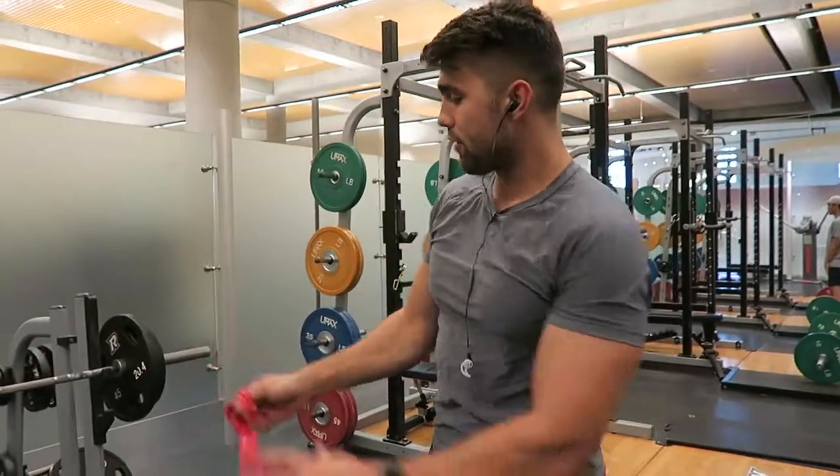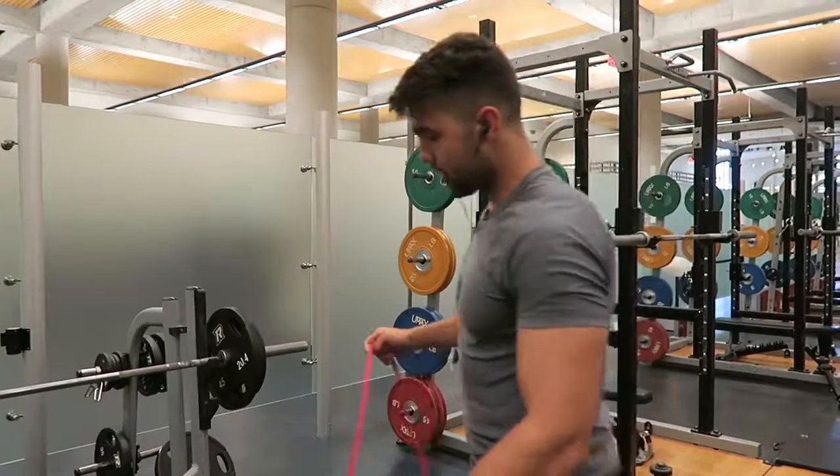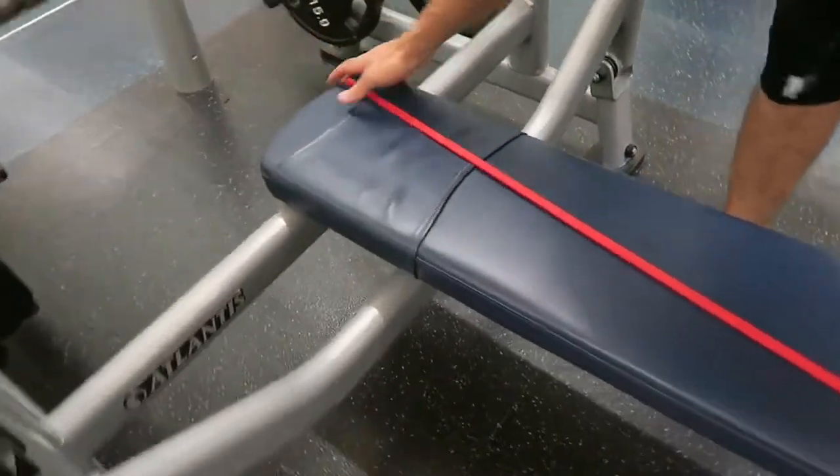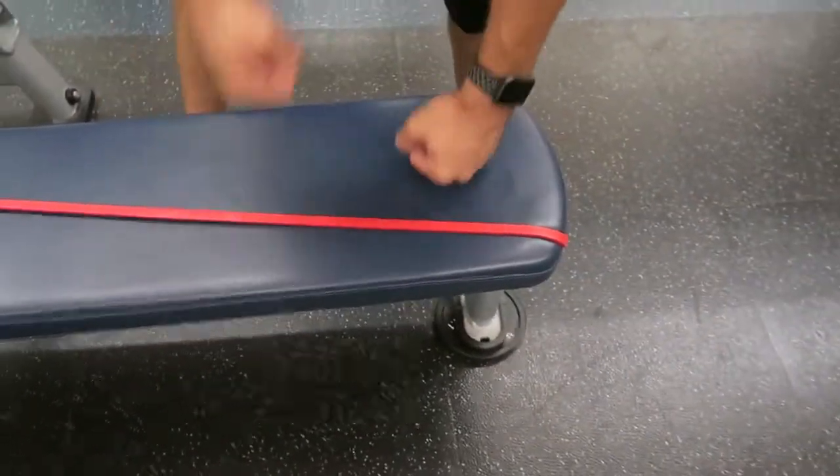This little sucker — if you have a bench that doesn't grip, put this on and it makes such a difference. Nice and crooked, whatever. This will give you some extra grip. That's it.